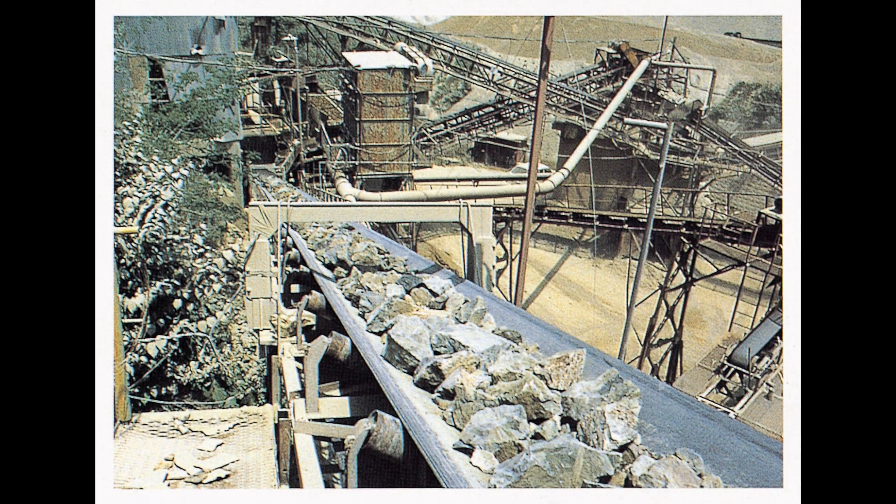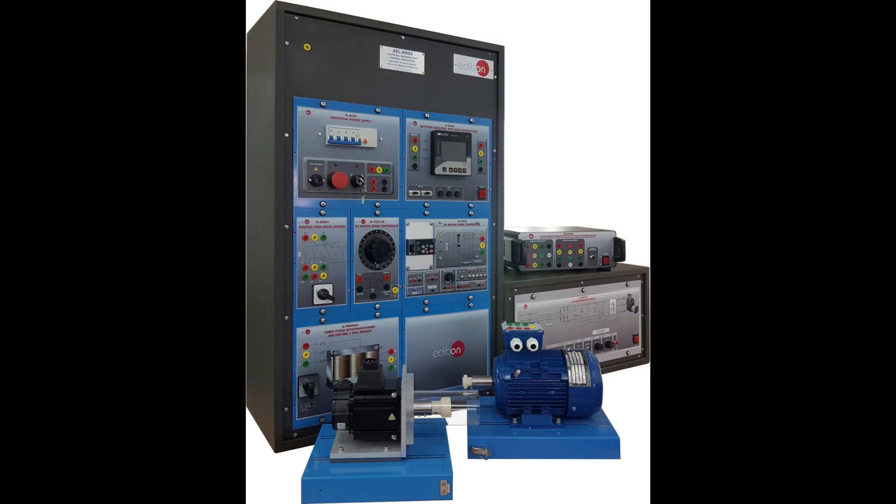Soft starters are ideal for applications requiring large inrush currents, providing smoother startups and protecting the system. We discussed their applications, control methods, internal workings, and compared them to DOL starters.